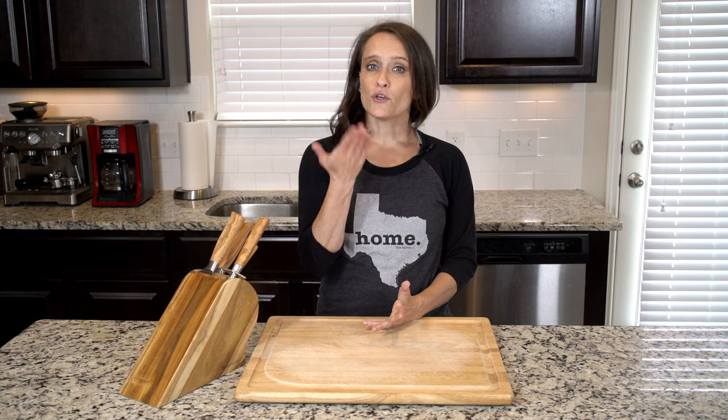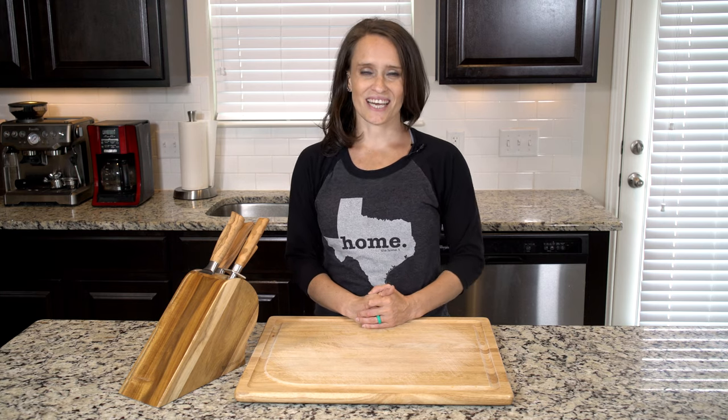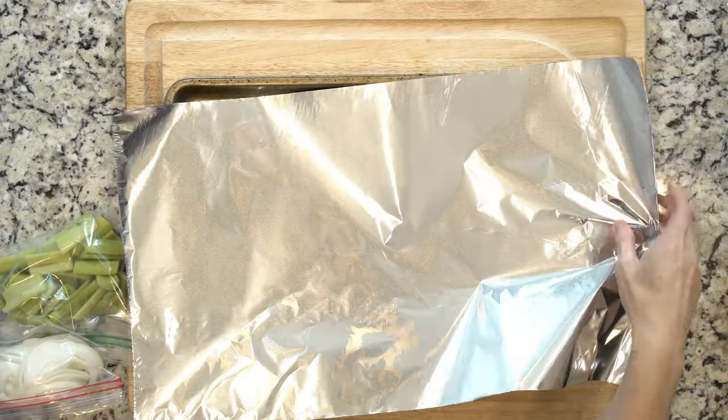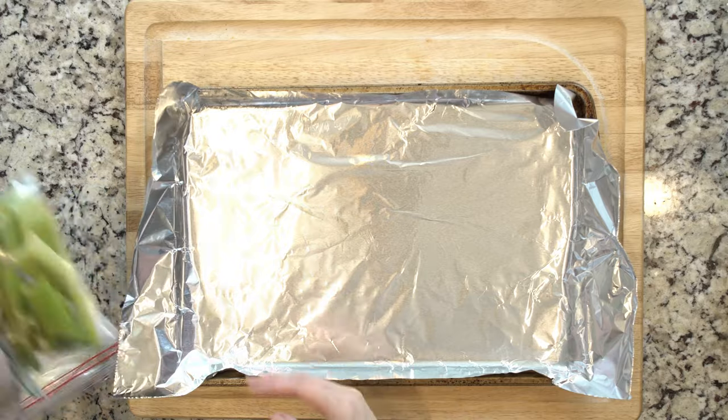I threw in some chicken tenders on the side to round out this dish, but you could really serve this with any meat that you would like. Let's get cooking. Begin by heating the oven to 425 and lining a baking sheet in foil.